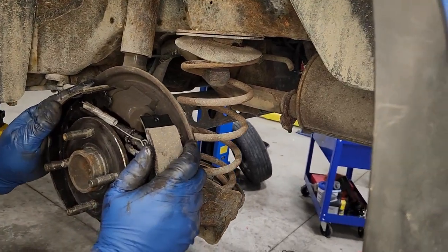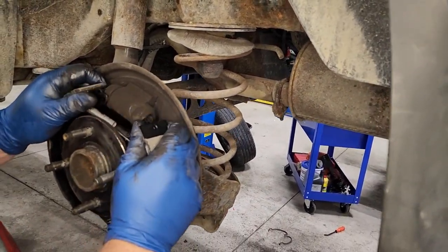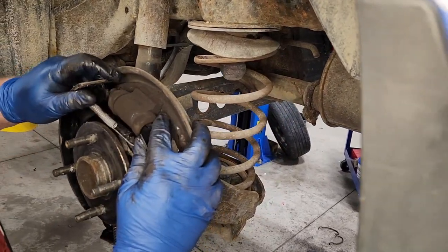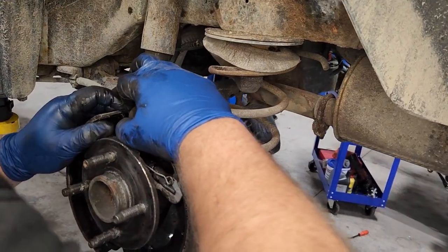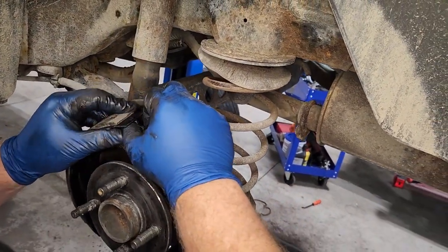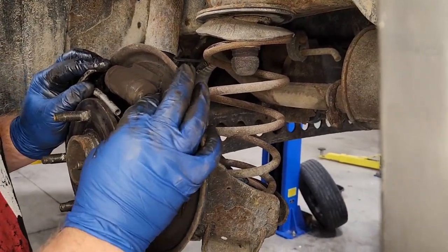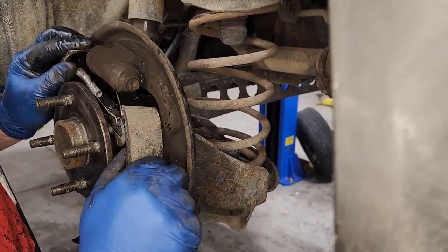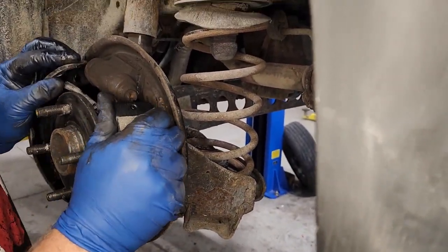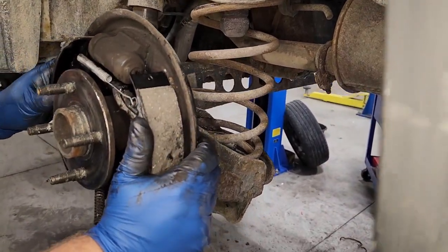The next thing you want to do is slide these together back over the rear axle, over that hub bearing. The wheel cylinder has two notches in it, one on each side, and you line that shoe up with those notches. You can see the notch right there — you pull the shoe out and then it lines up into that notch.